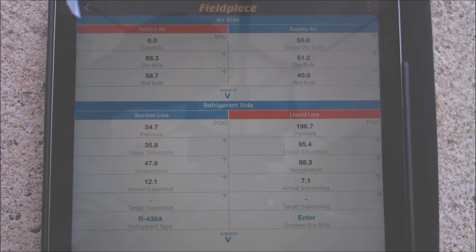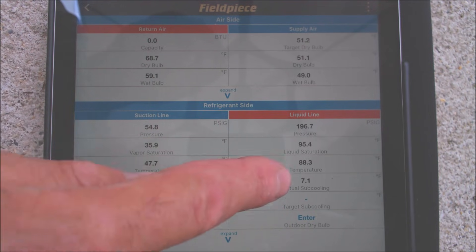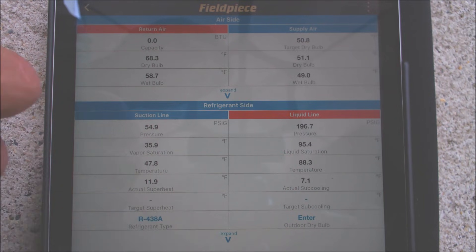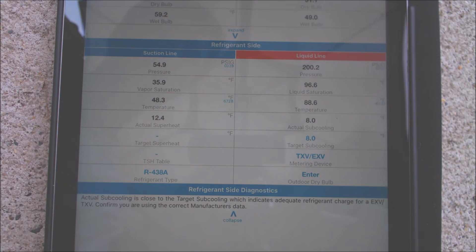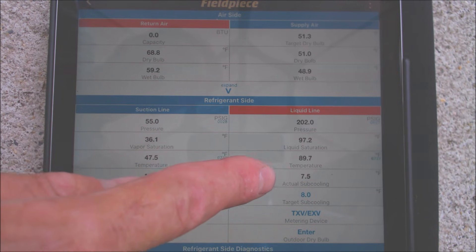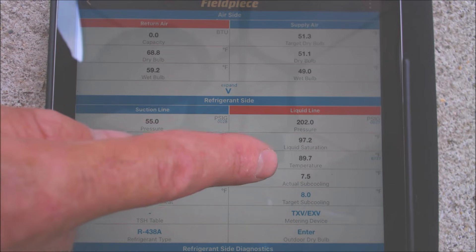The rating plate calls for 8 degrees subcooling and we have 7 degrees, so we're just a hair low on refrigerant. Basically anything close — like 5 degrees would work and 11 degrees would work — so it's plus or minus 3 degrees for subcooling. The app gives a note down here: actual subcooling is close to the target subcooling, which indicates an adequate refrigerant charge for TXV. Confirm you're using the correct manufacturer's data — the target subcooling of 8 degrees — so the refrigerant charge is technically good. If we add refrigerant the subcooling will increase; if refrigerant is recovered the subcooling will decrease.